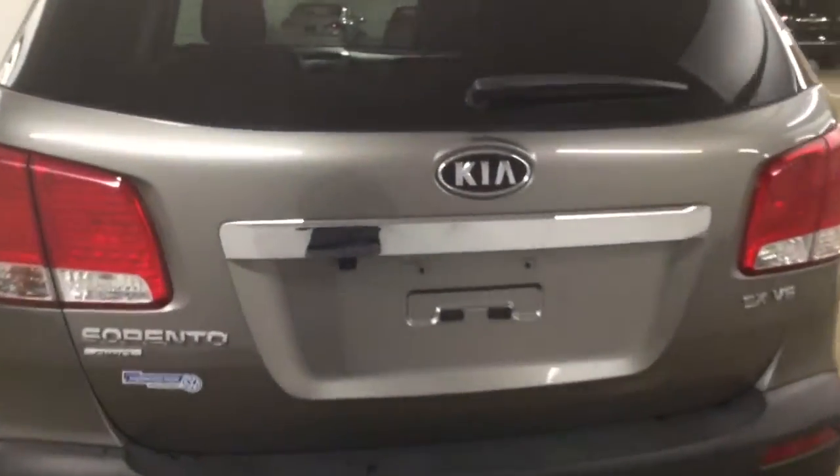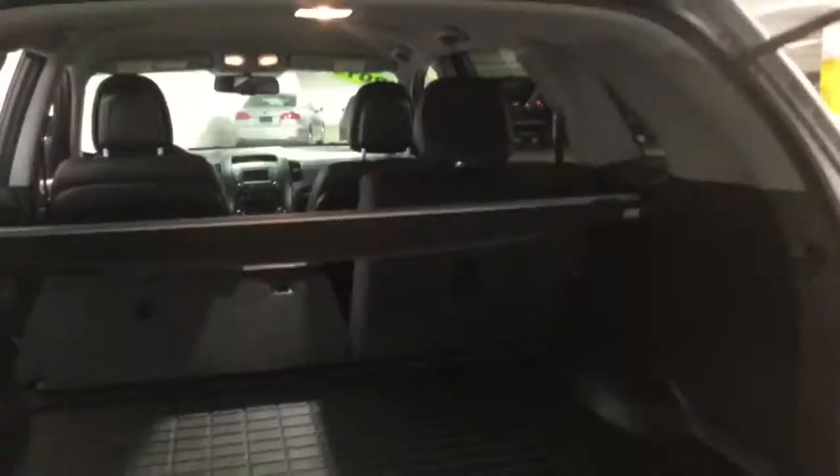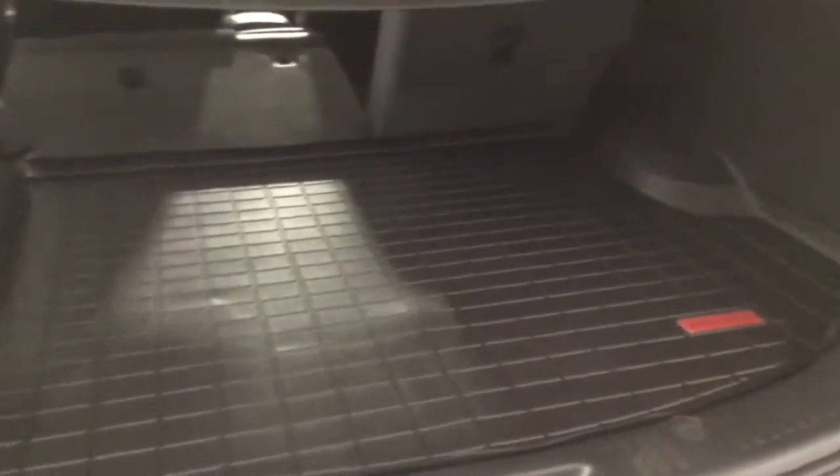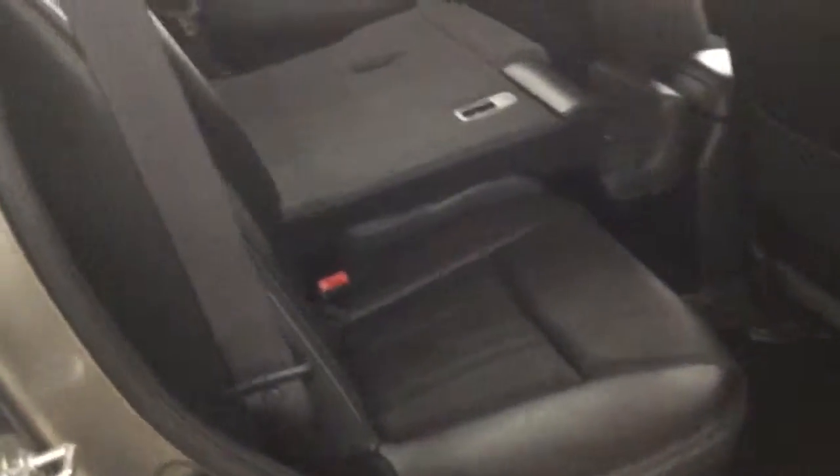We can unlock the trunk from the driver door, the remote, or we can simply press down here. Plenty of cargo space in the back. Let's go ahead and fold this seat as well — plenty of space for longer objects like a snowboard.